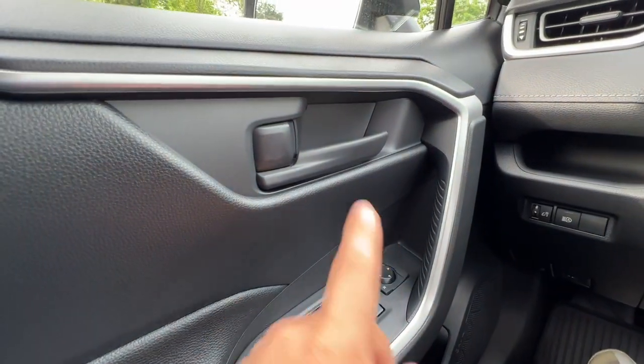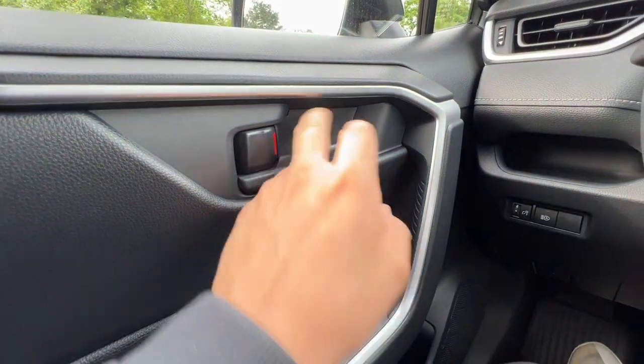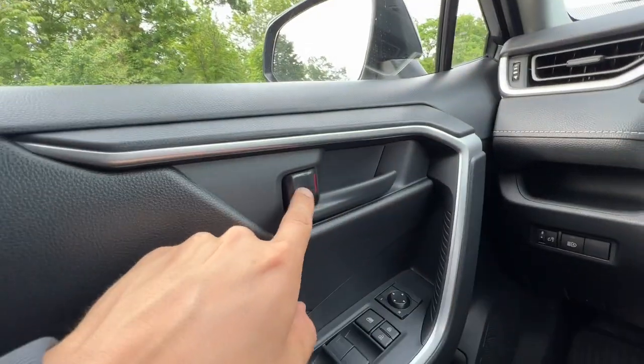When the doors are locked I can actually bypass the door lock by simply pulling on the door handle, and I can even lock it by hand like so.